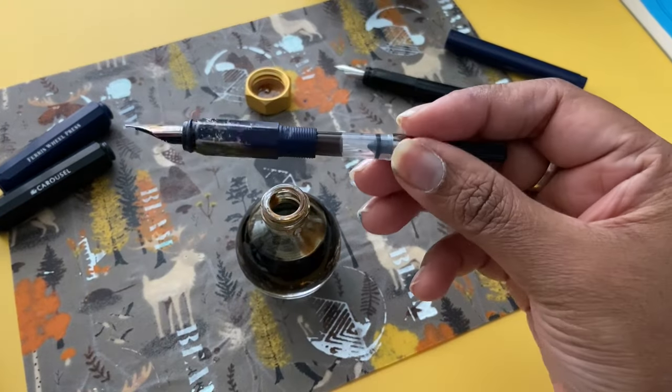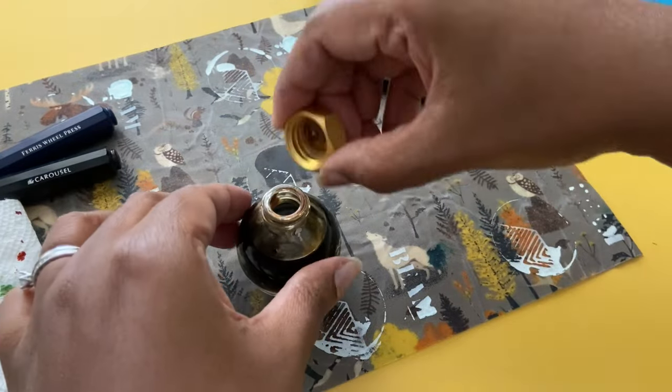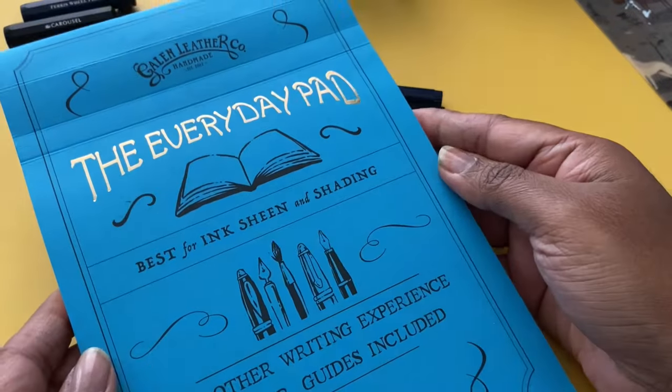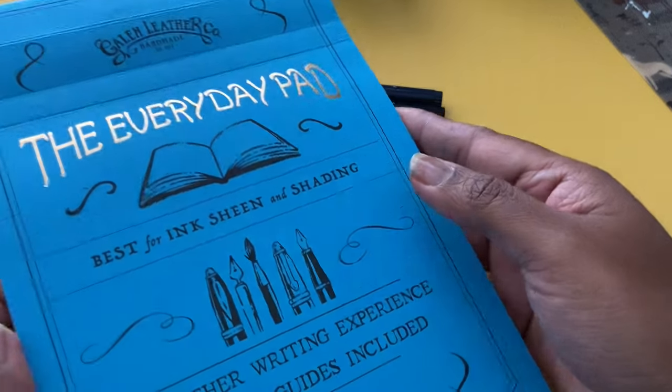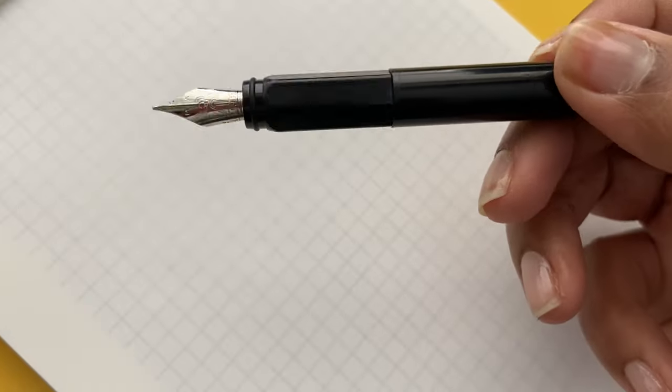Make sure you mix the shimmer and wipe off any excess. For the writing sample, I used an A5 Galen Leather Everyday Pad made of Tomoe River paper, which is fountain pen friendly. My first writing sample used the Nevermore Noir in the fine nib.